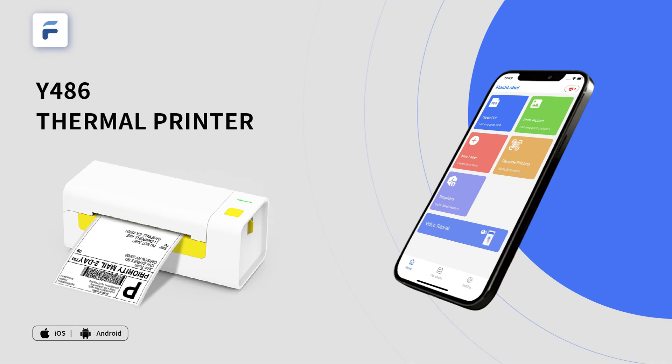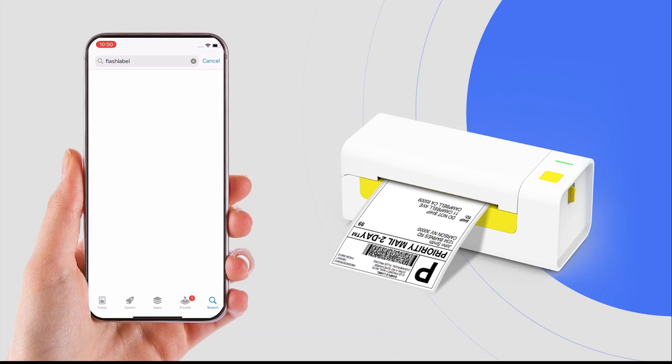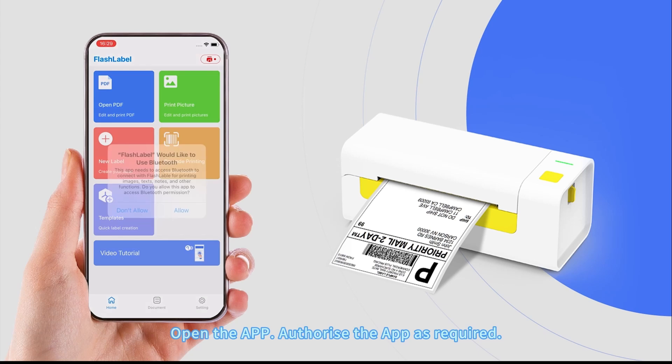Y486 Thermal Printer Video Tutorial. Open the App Store and search for Flash Label. Click to download and wait for installation. Open the app and authorize it as required.